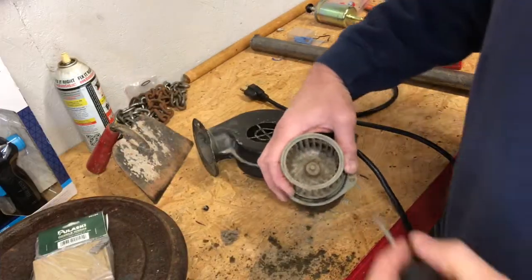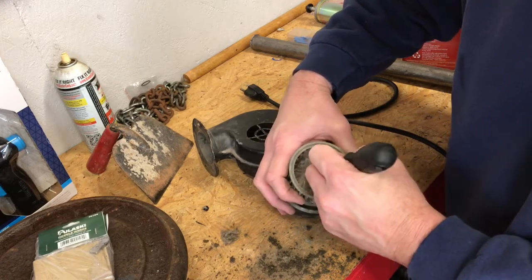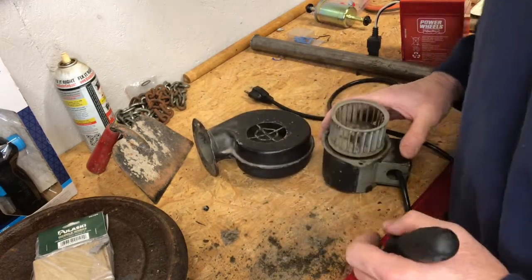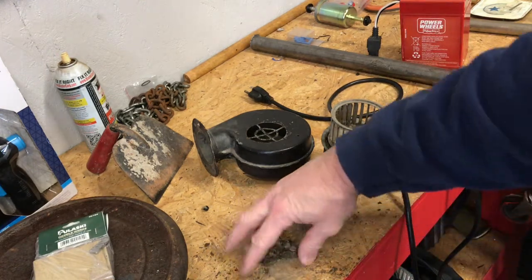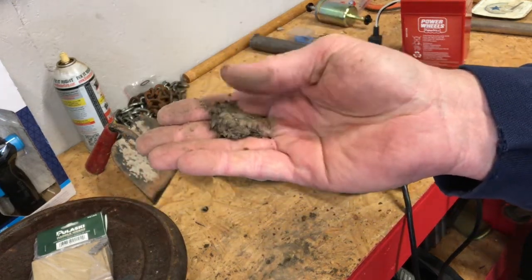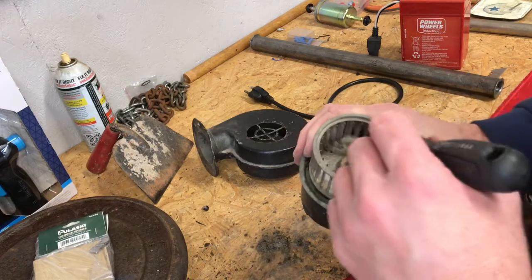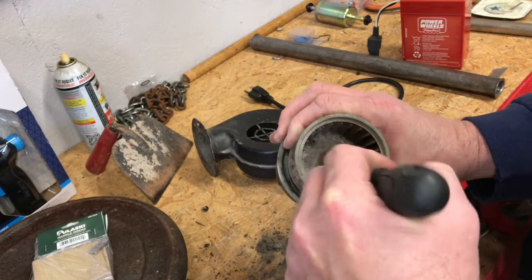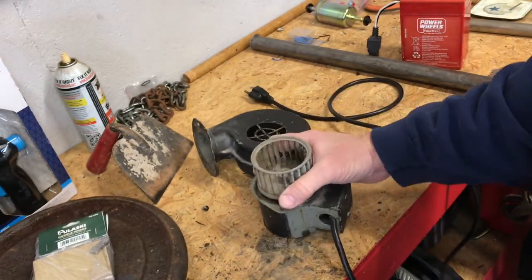As you can see, I've got quite a pile of debris here that has come out of this thing. That's quite a bit of junk that was inside there — surely that has something to do with reducing the CFMs that this fan would be able to produce. I'm actually hopeful that we've done something good. I'm going to get the compressor fired up and blow it out real nicely.